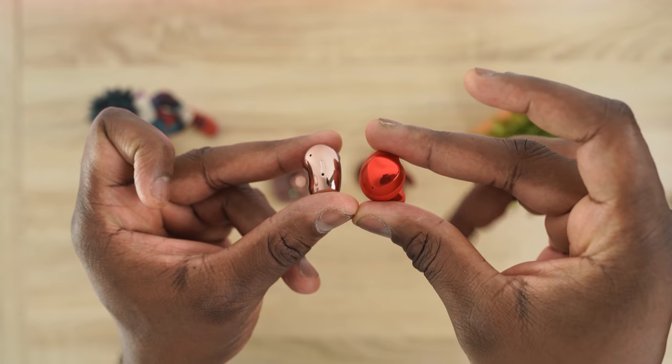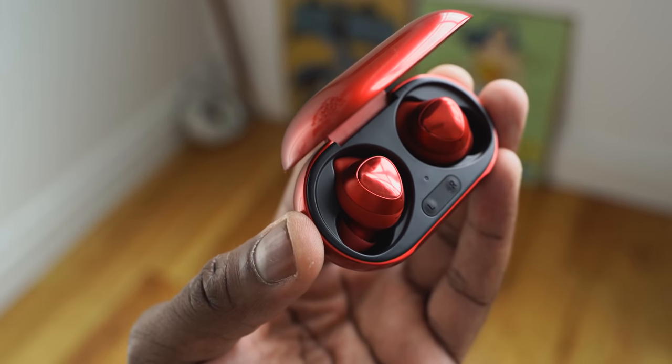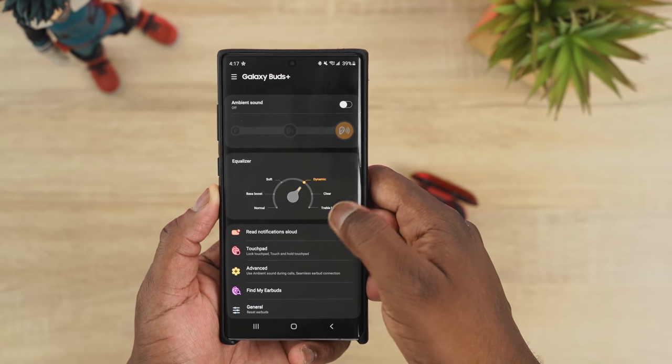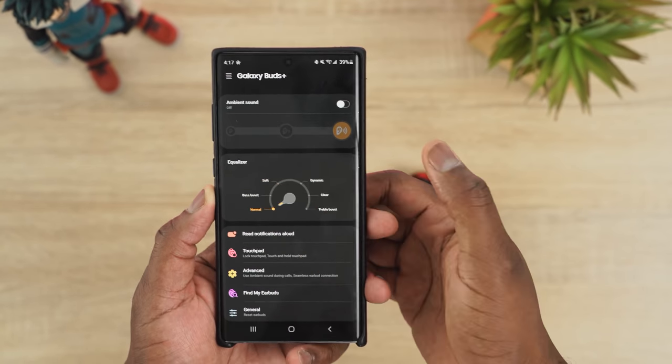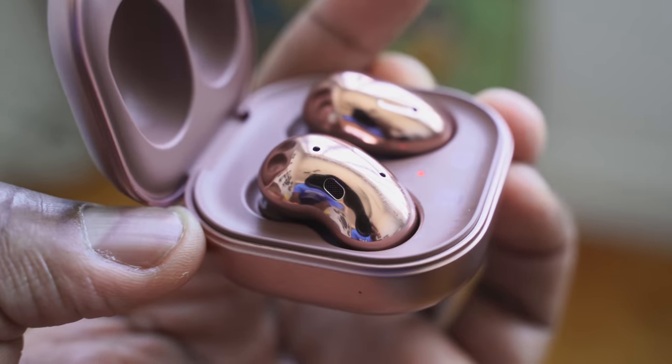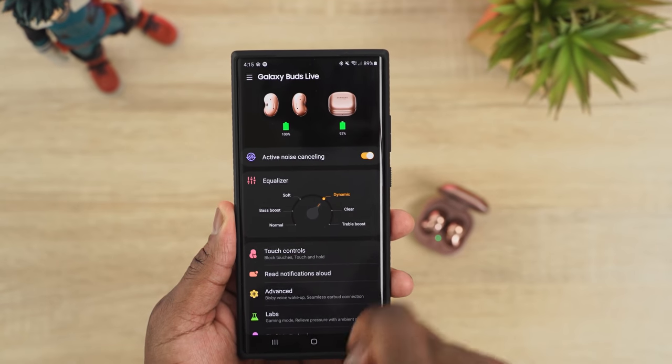Now for audio — the Galaxy Buds Plus has done a really good job over the years. It still has really nice highs, decent mids, and the lows are there. You can use the EQ in the app to customize. But on the Buds Live, the highs are much better, there's a bigger soundstage, and the lows really come up because of that bass duct — more oomph to the songs. Overall, the Buds Live sound much better to me.